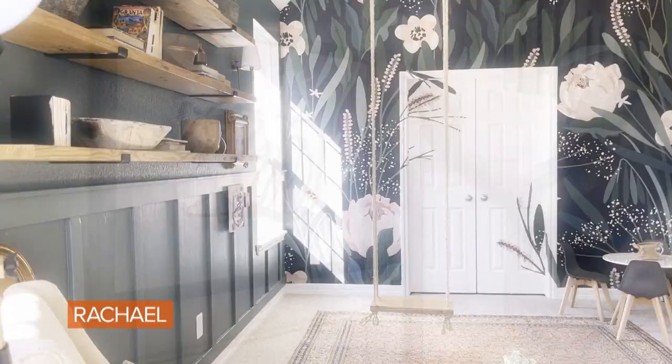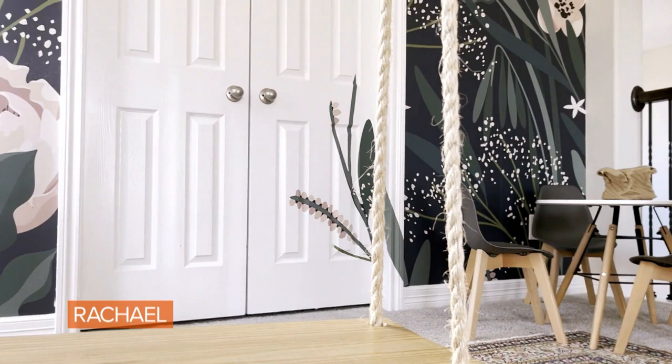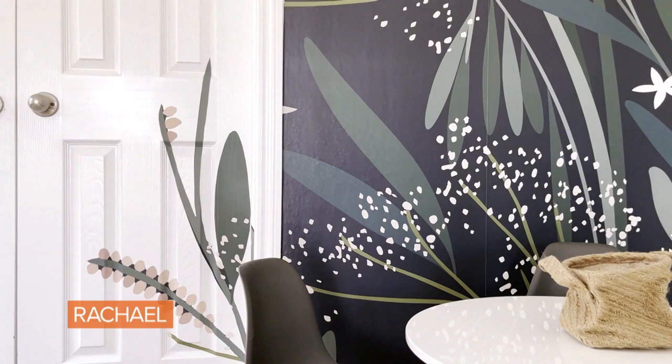Peel and stick wallpaper is super simple to install. Like the name suggests, you just peel off the backing and paste it onto the wall. And if you have any commitment issues, you can always carefully remove it without damaging the wall. I took it one step further by cutting out pieces of the wallpaper and extending the pattern out onto the door.